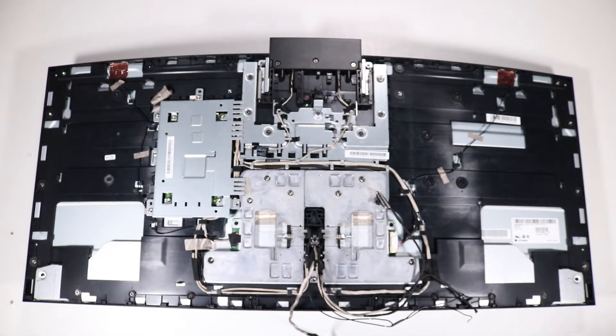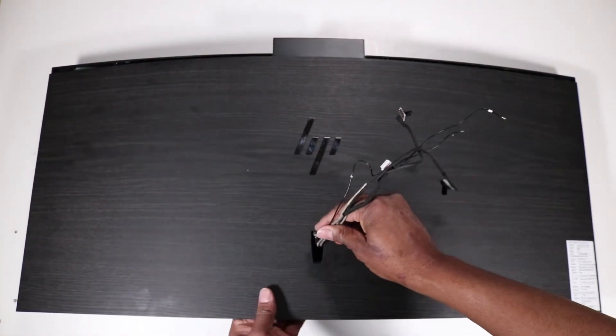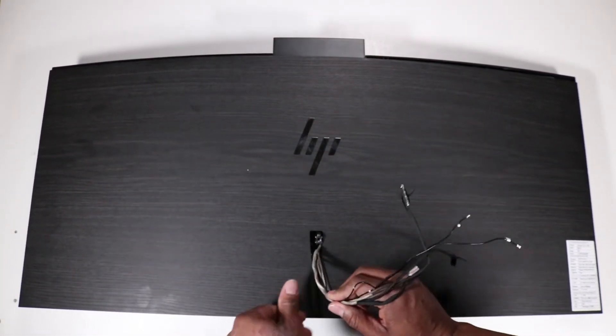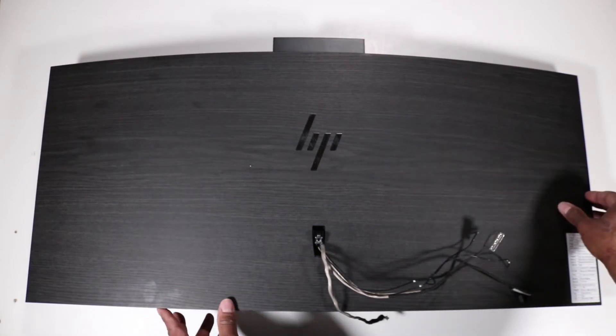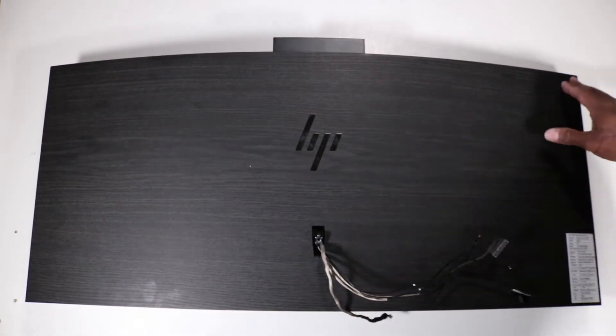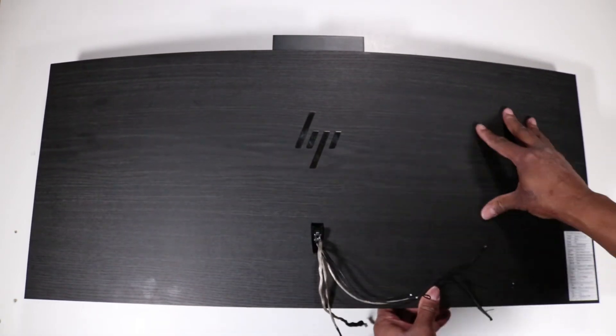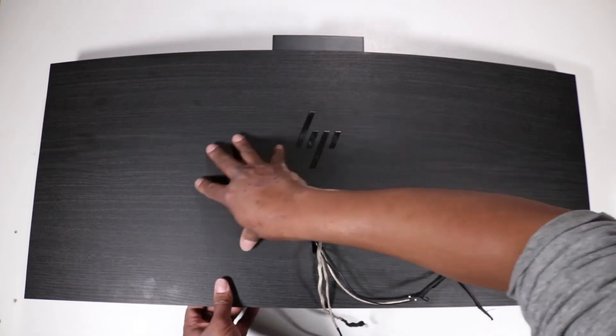Replacement: Note, the display assembly rear cover has many tabs on the inside that snap under other tabs and edges on the display panel assembly. Feed the cables through the hole in the center of the display assembly rear cover. Align the edges of the display assembly rear cover with the display panel assembly and place it into position. Apply pressure to the edges of the display assembly rear cover until it snaps into place.